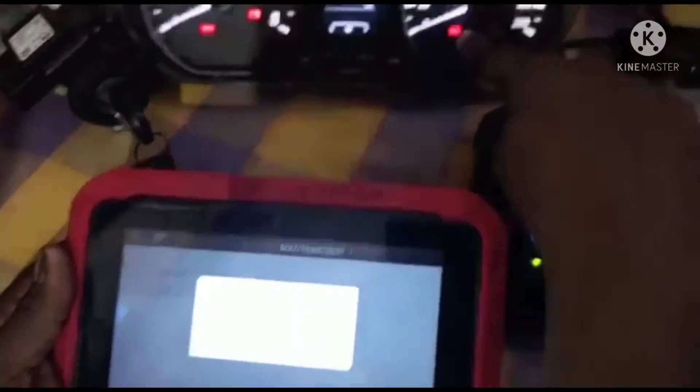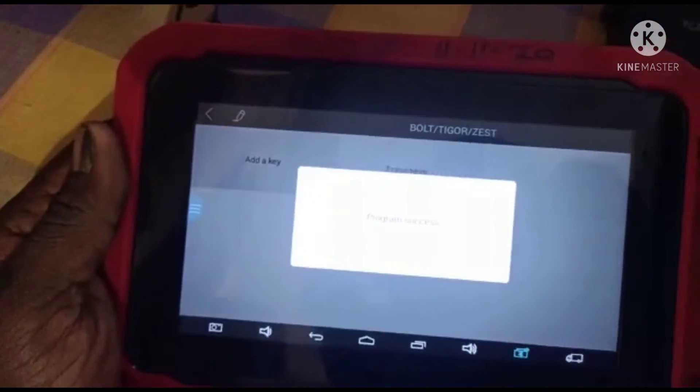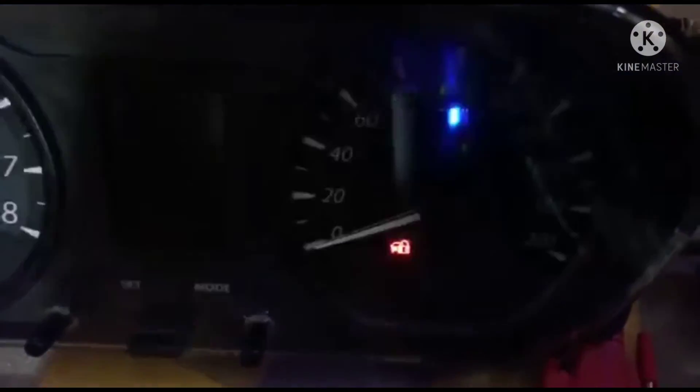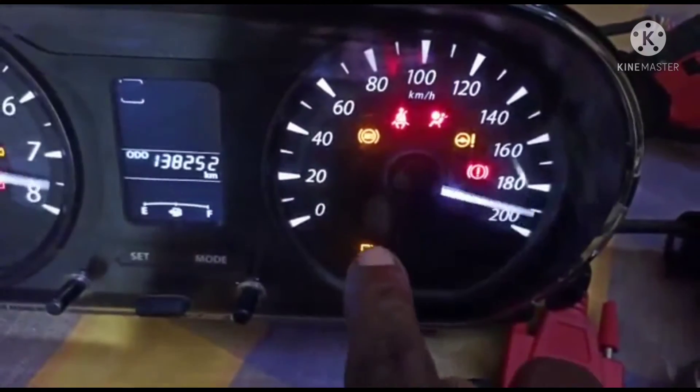By clicking on the logo, where the key is, drag to the key and change to the key.